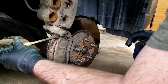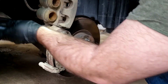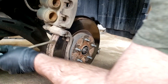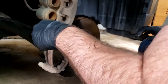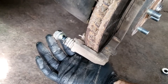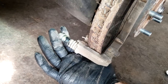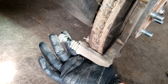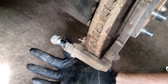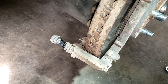Take the pads out. I've got the boot pulled out — it just slides off, but go ahead and put some grease in there. It'll look like this. This is also why I'm wearing gloves, because grease gets everywhere.